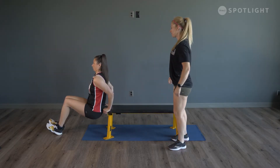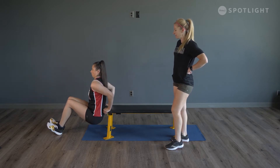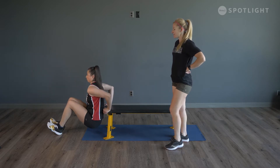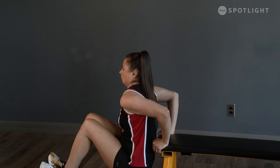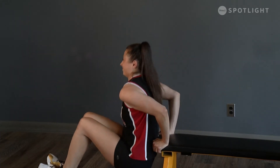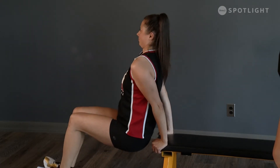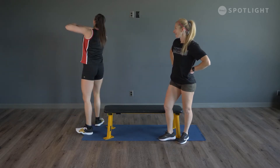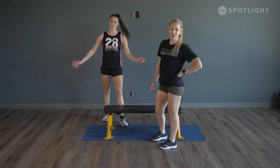Let's do 10 more, exhale as you lift. Last five — five, four, three, two, and one. Shake it out and grab a drink if you need one. We're going to run through that again, starting from the top.